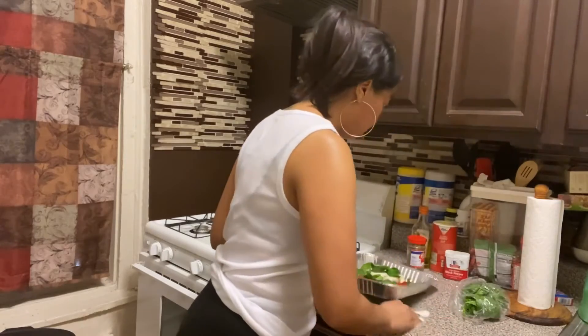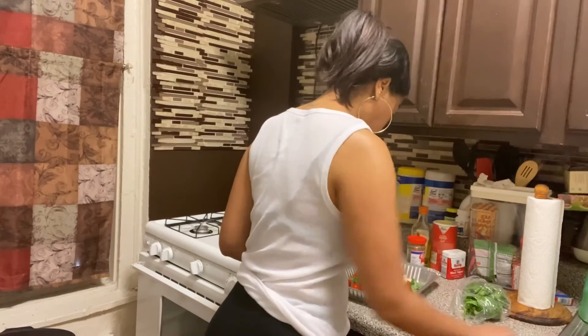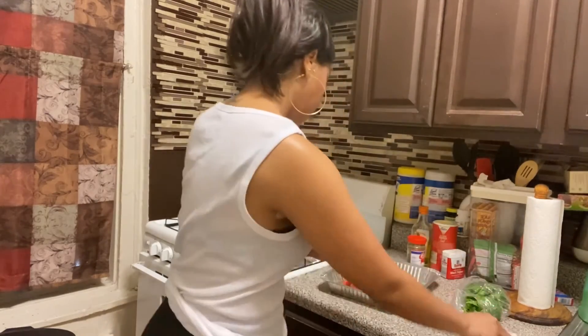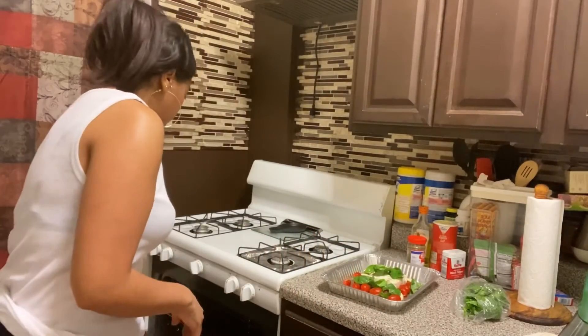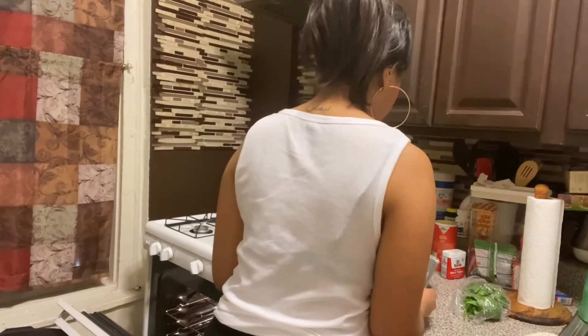Don't forget to clean as you go. So this is more or less what it should look like before going into the oven.